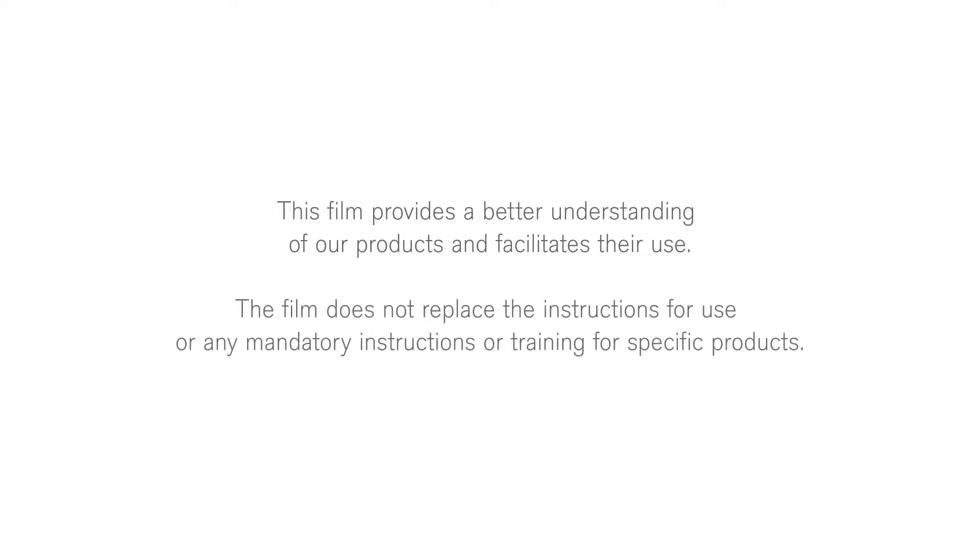This film provides a better understanding of our products and facilitates their use. The film does not replace the instructions for use or any mandatory instructions or training for specific products.